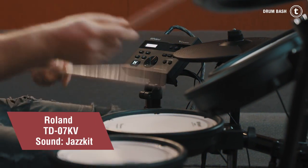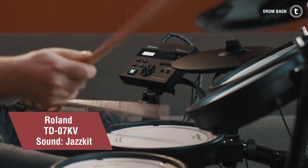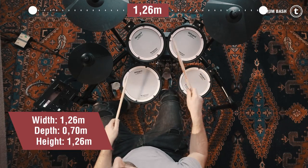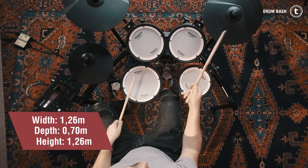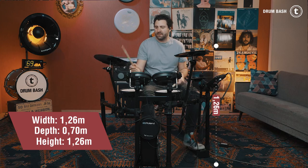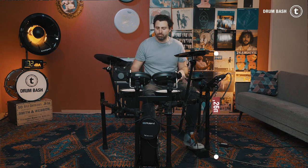Last but not least, the dimensions of the kit when they are assembled. The Roland TD-07KV measures a width of 126 cm, a depth of 70 cm, and has a maximum height of 126 cm.